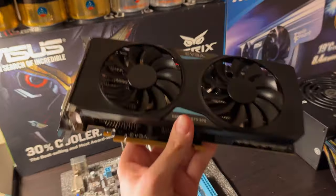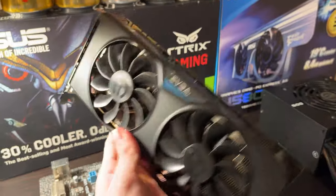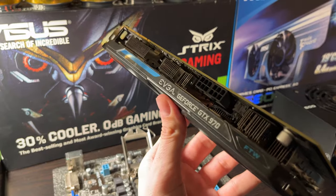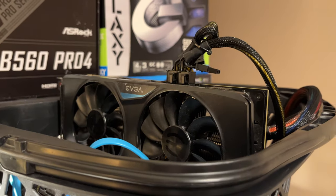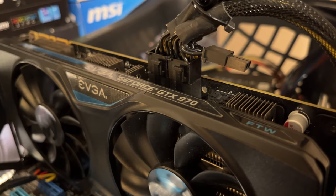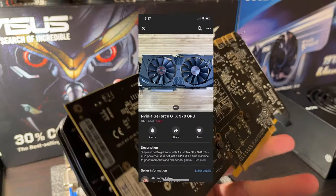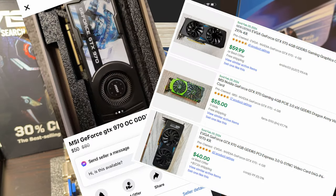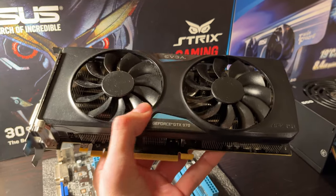For a graphics card, we have a GTX 970. These were amazing graphics cards back in the day, and they're still pretty potent today. They had a bit of controversy around them because of false advertising as far as the total memory capacity, but that's pretty irrelevant today, especially given the price. You can pick these up locally or on eBay for anywhere from $40 to $50, and if you're on a tight budget, these are definitely worth the money.